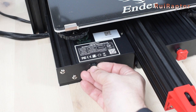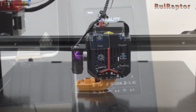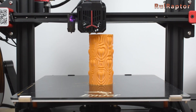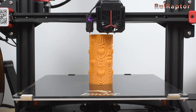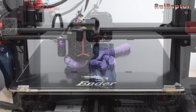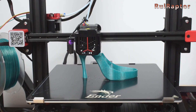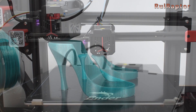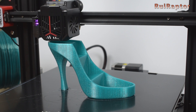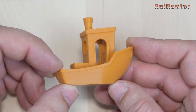For the first print we decided to try the benchy that was already sliced on the memory card. Next we printed the benchy again but this time sliced with our own profile. Then we printed a piece in vase mode, followed by a small figure, a print-in-place cat, and finally a shoe. All these were printed with PLA filament. One thing we noticed is that this glass has very good adhesion — we didn't have to use any glue or anything on it, but the PLA filament sticks very well.